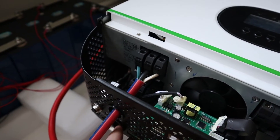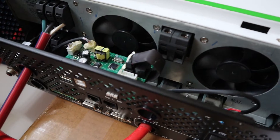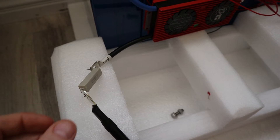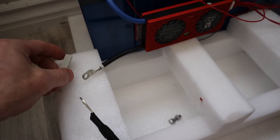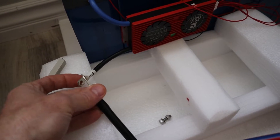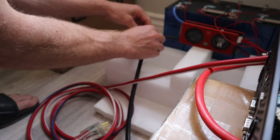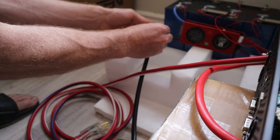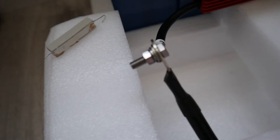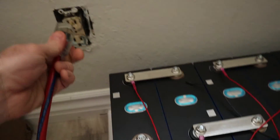I do not currently have my AC out hooked up. This was basically a test to see if everything works. I think this has been charging long enough, so I'm going to go ahead and connect these. As you can see there, it's just connected with a bolt. I'm going to go ahead and plug in my AC power here.